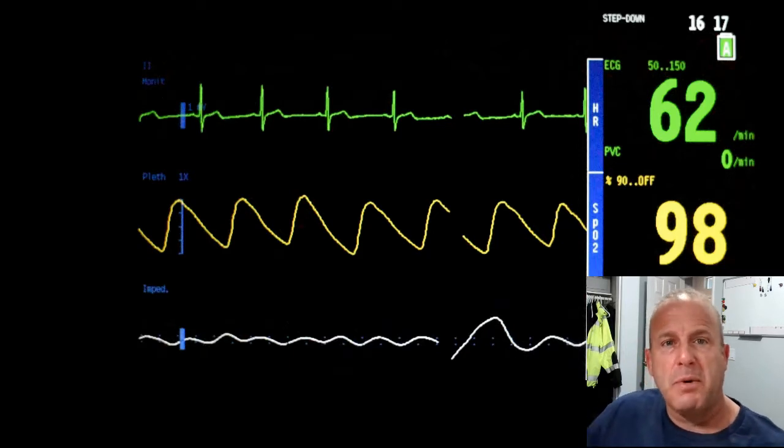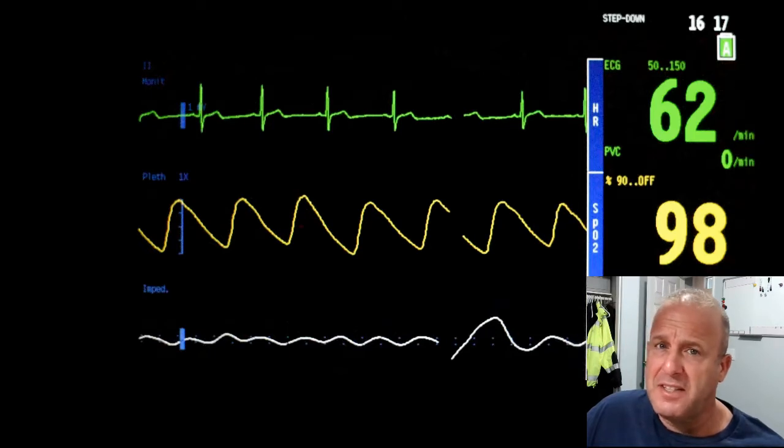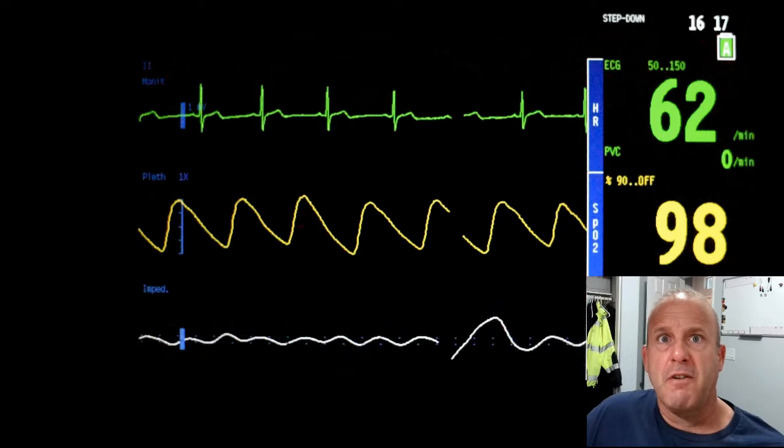My first time using the Pulse Ox for this purpose was on a 0-2 in the morning call for a lady with right arm pain. It was very vague. It looked very undramatic. I was the assistant medic in this case. My partner was busy asking questions, and basically we were trying to figure out how to convert a right arm pain into a left arm pain so we had something to work with, thinking heart stuff and everything.